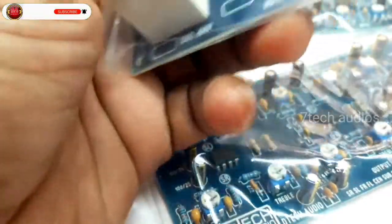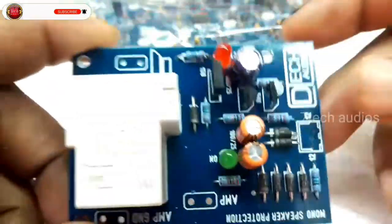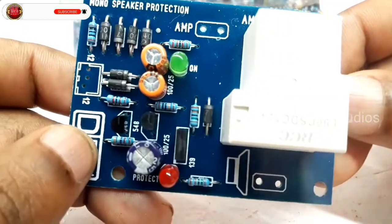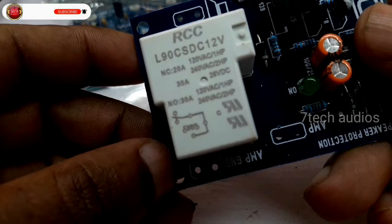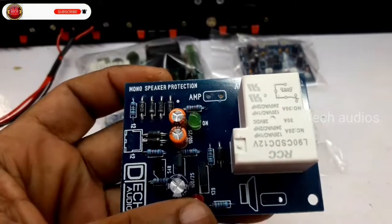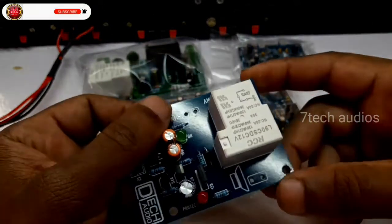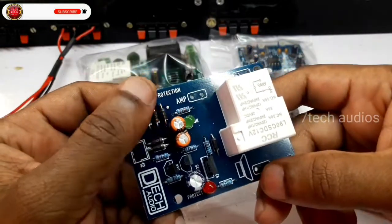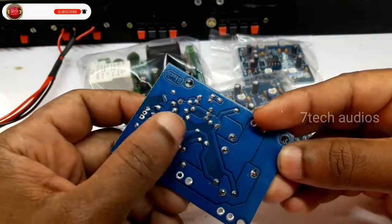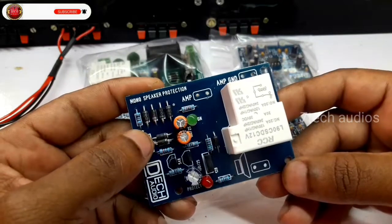Next, we will open the speaker protection. This is the speaker protection — this is how you can see it. This is also a good speaker protection, also available in the usual speaker protection board. This is the speaker protection, also available on screen. This is a very neat one. Now we have a subwoofer.